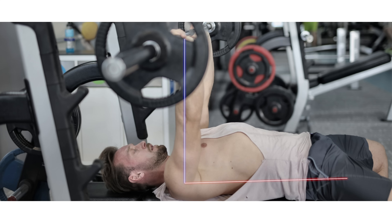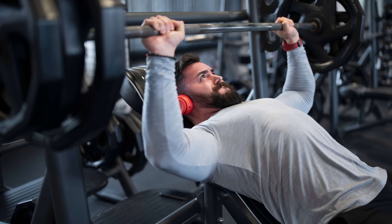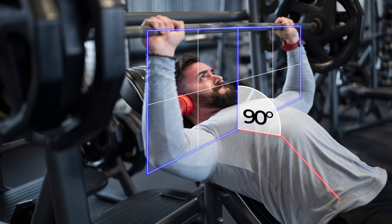Arching reduces the angle between the arm in its pressing trajectory and your pecs, whereas inclining the bench increases it. So they offset each other and you get basically back to 90-degree shoulder flexion, which is kind of the ideal press with a very slight incline.